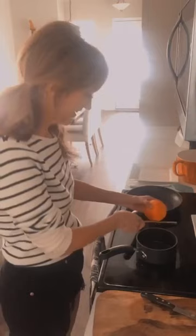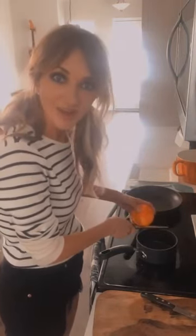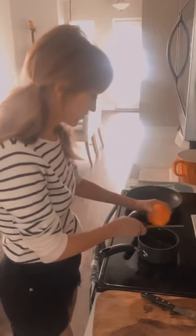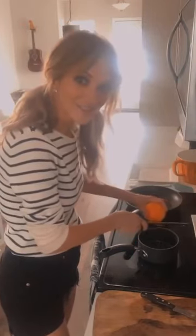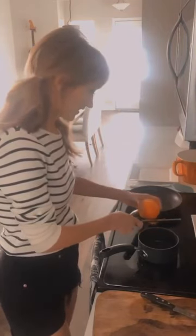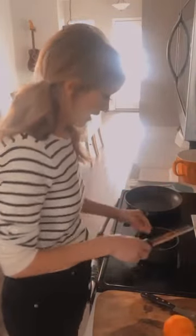Each week I do a baking live at 4 PM Central, and today we're making crêpe Suzette. It's a bit of a vintage Parisian dish, but it is nonetheless delicious. If you go to Paris you really have to have one of these. We've got quite a bit of our orange zest in here.